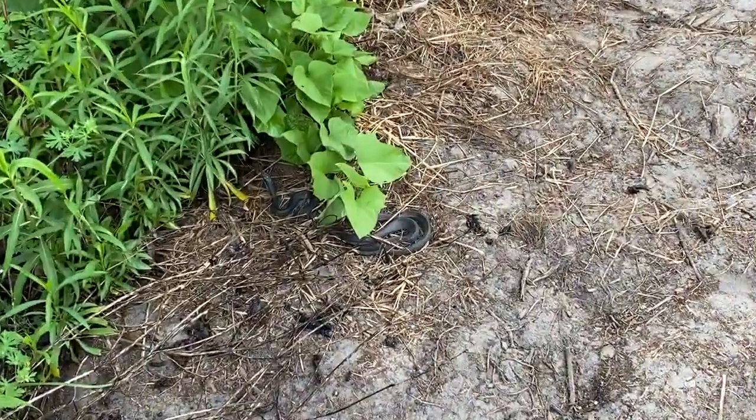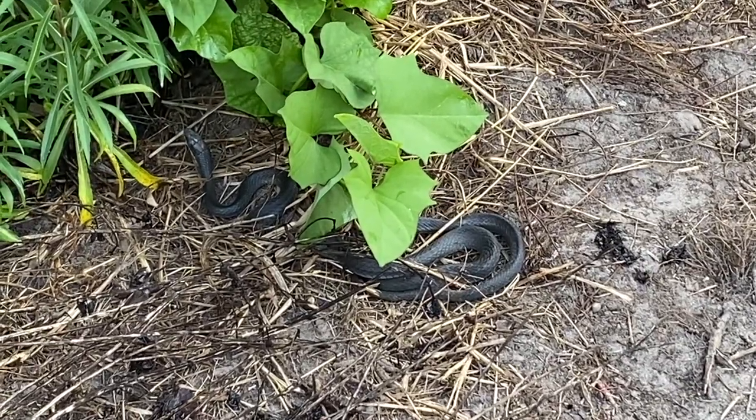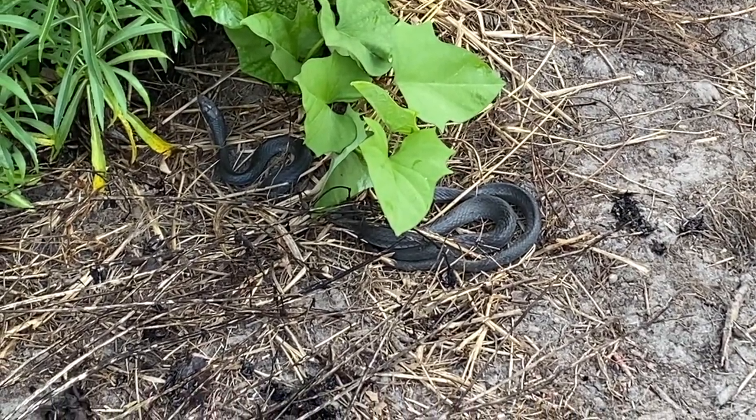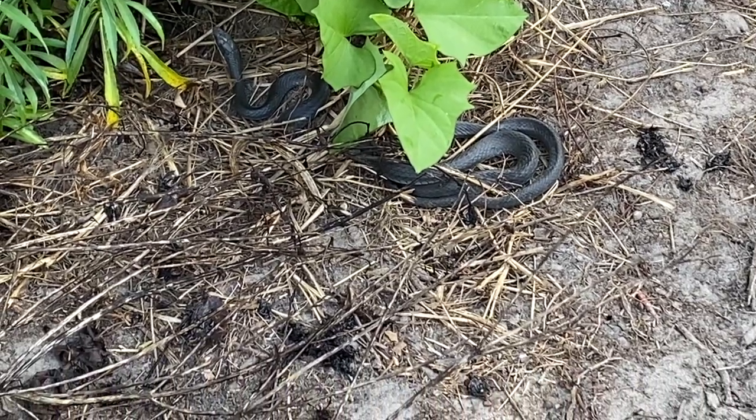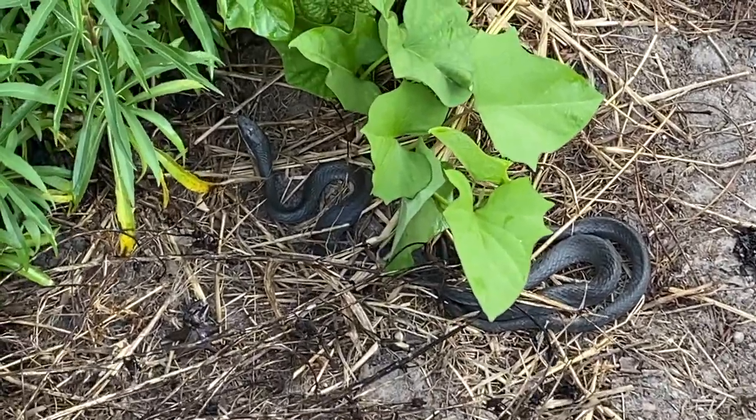Here's a little black racer we found under the tarp. Black racers are super fast, but they're awesome to have — they get lizards and frogs and everything.